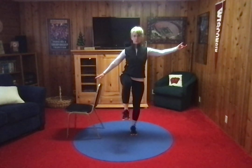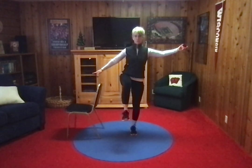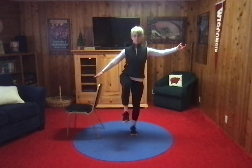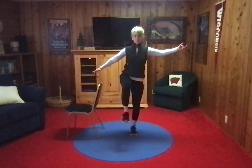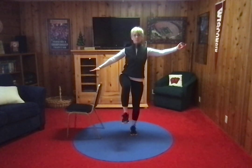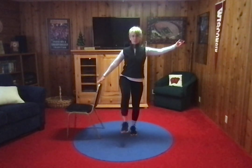And now lift your fingers off the back of the chair. Your hand is close, so you can touch it whenever you need to. You're going to find your balance here. Stand really tall. Touch the chair as needed, but your goal is to last the whole 30 seconds. Almost there, and rest.